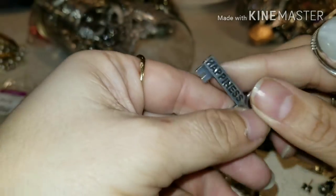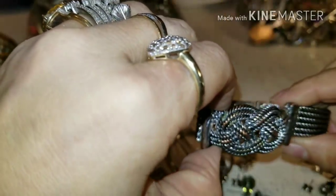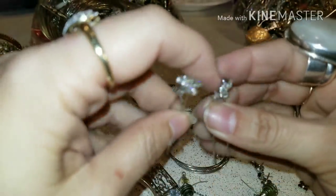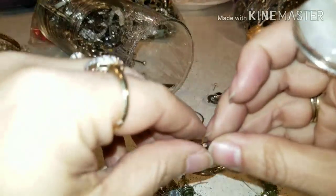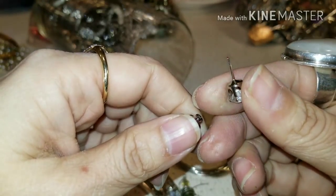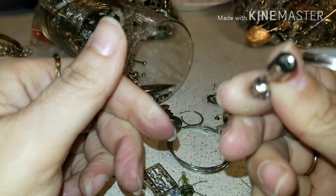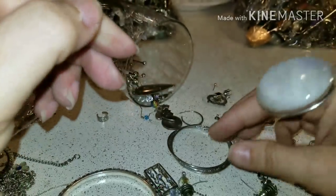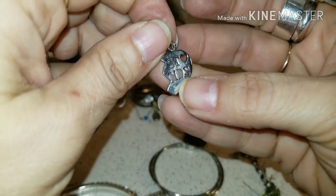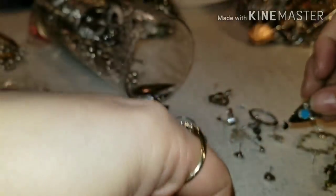This is a key to happiness — see, this is a key to happiness. And this is an expandable bracelet. And these little things are for your hair. And this is a stud, but it has a weird backing — I've never seen a backing like this before. Have you guys seen a backing like this? This is 'Best Friends' — if I find the other part, I'll give it to my best friend.